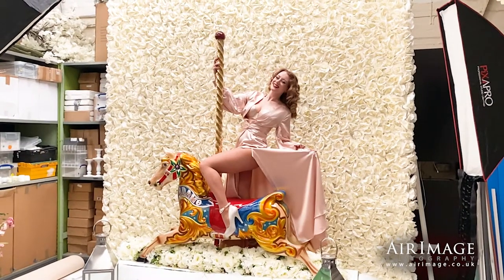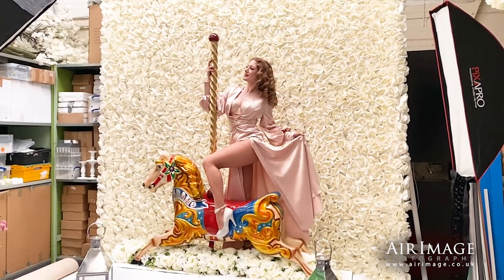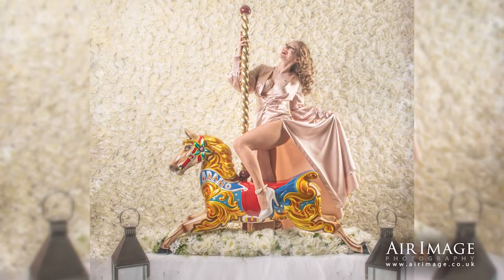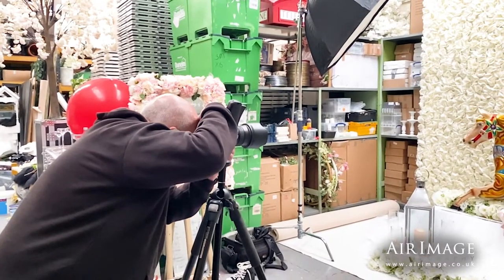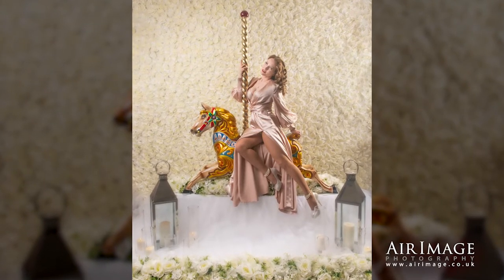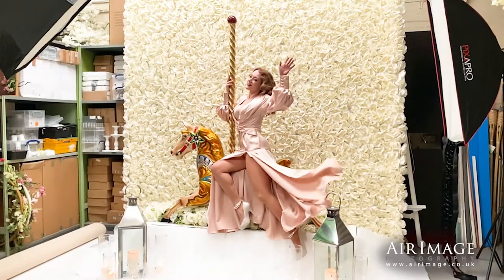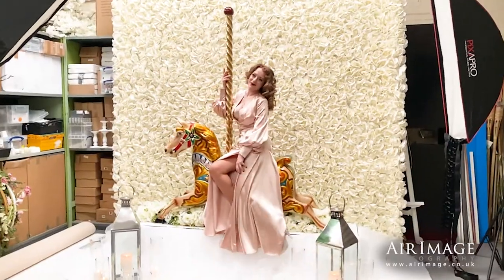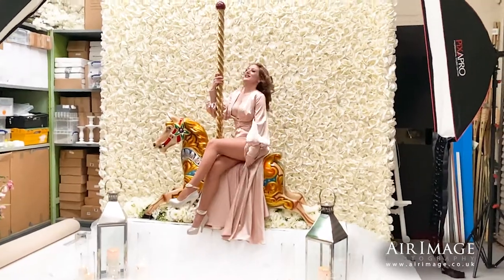Big smile. That's it. Loving that. Dress slightly closer to you. Beautiful. Slightly more this way to me — probably this side, this side of the light. I can't believe I got that first time. But we're going to do it again just to make sure, because we've got a slightly different shape here than I'd guessed.